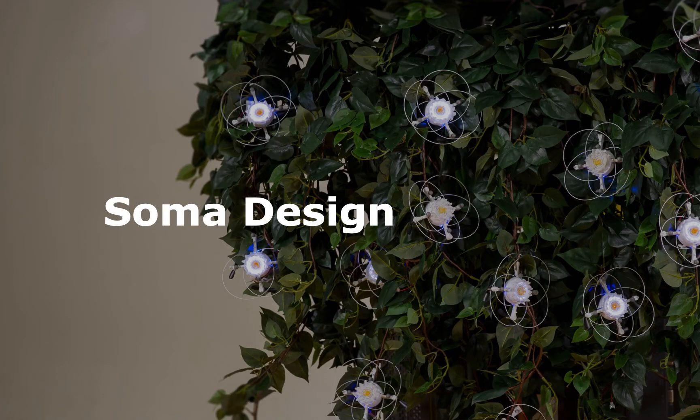Drone Chi draws heavily on the principles of Soma Design. Soma Design is motivated by improving one's quality of life through cultivating an appreciation for bodily and sensory experiences. If you can develop your ability to reflect on what you are feeling, you are better able to appreciate and create your lived experience.